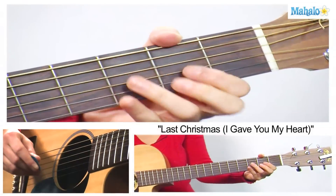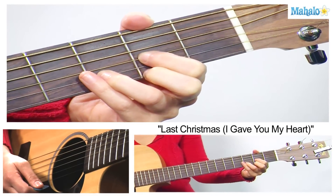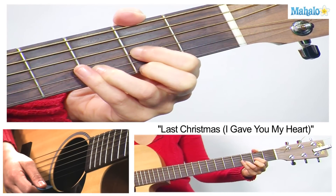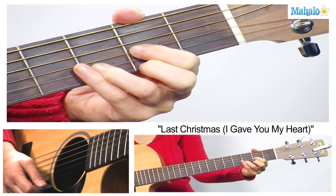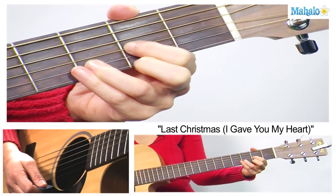To play this, we just need four chords. We need D major: your first finger is going to be on the 2nd fret of the G, 2nd finger on the 2nd fret of the high E, and 3rd finger is going to be on the 3rd fret of the B string.